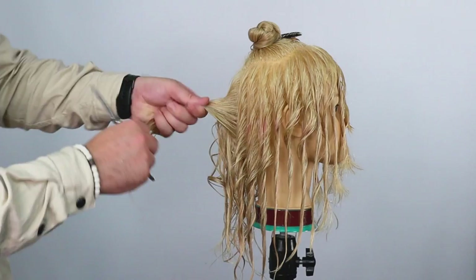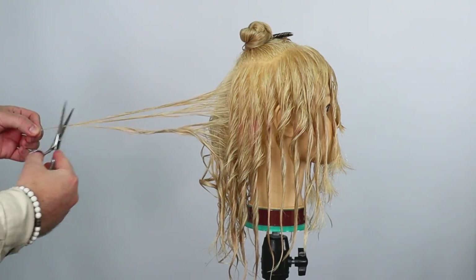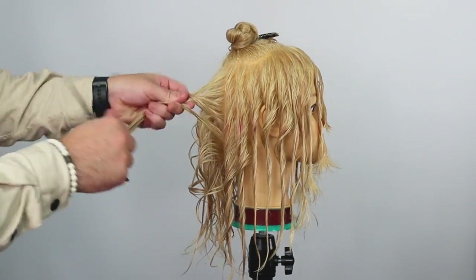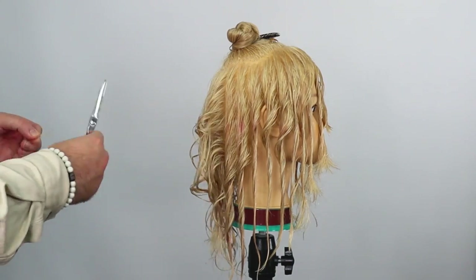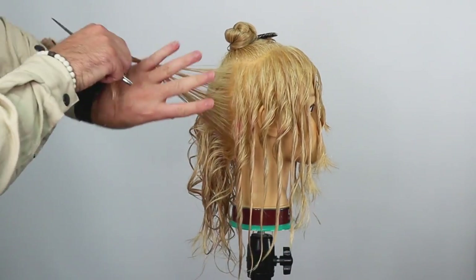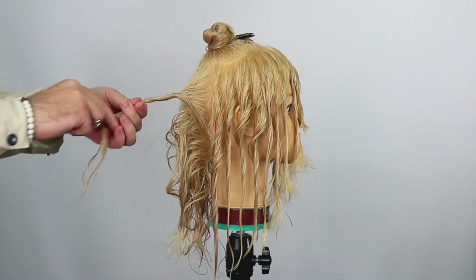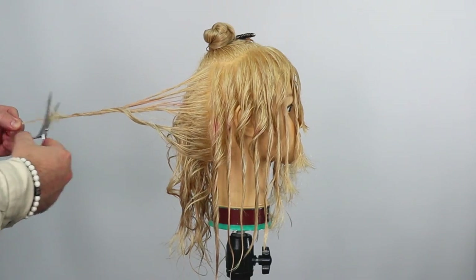Same on this side — we're going to take two inches off, so let's twist it the other way. Two inches, and that's where we get the elevation from, so we know we're maintaining the length at the bottom and it's just going to be putting texture through the middle. We're over-directing it back — not to the middle, just straight back from the head — and then taking two inches off through there.